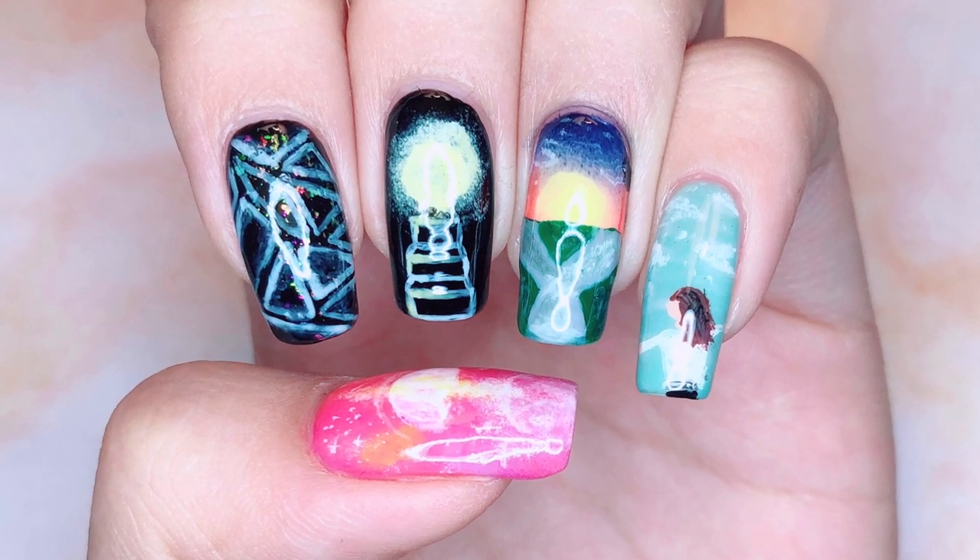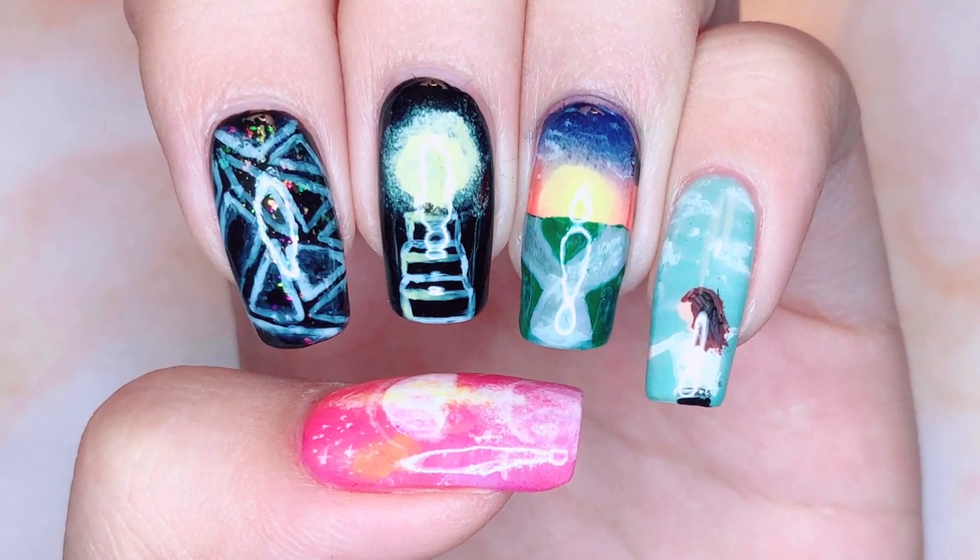Hey guys! Welcome back to my channel. I'm WackaLover and today I'm back with this BTS A Brand New Day Nail Art Tutorial.